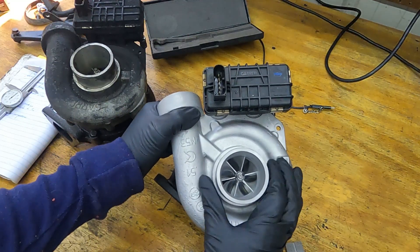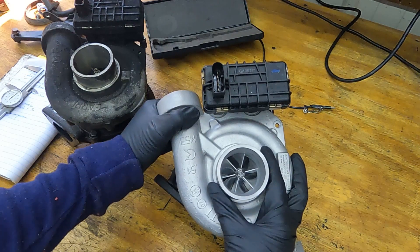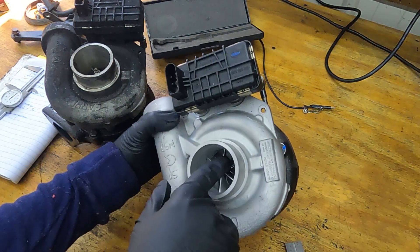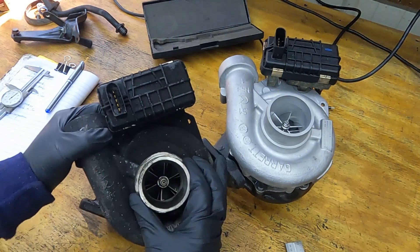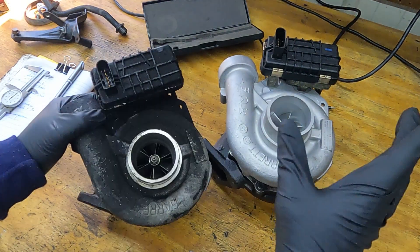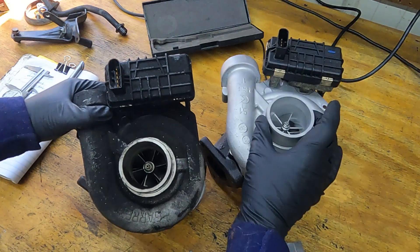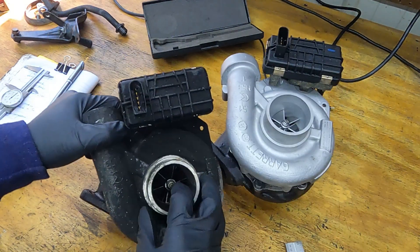Another thing I noticed right away is that the compressor blades on these turbochargers always come in pairs — a taller blade and a shorter blade behind it. If you look back in here, you can see there's a shorter blade behind the one that's more forward. On the hybrid turbo, those longer blades go further up into the intake. The air coming from the air filter comes into the turbocharger here and gets compressed by the compressor. Those blades extend further up into the intake nozzle than on the stock turbo.